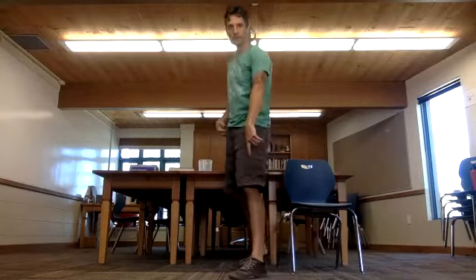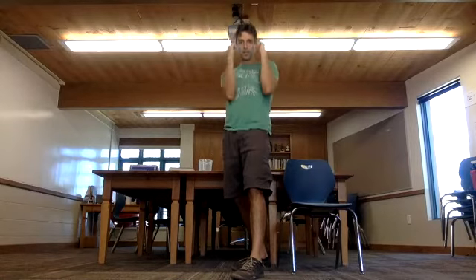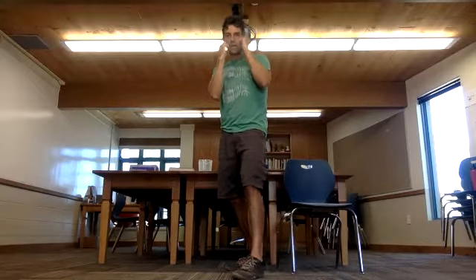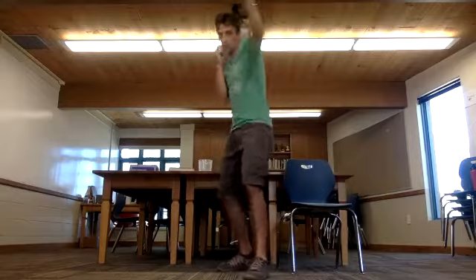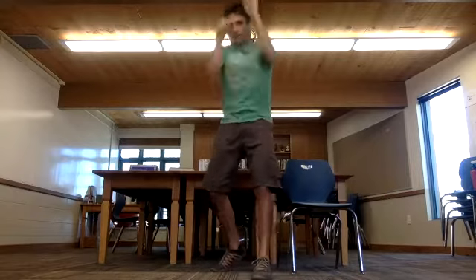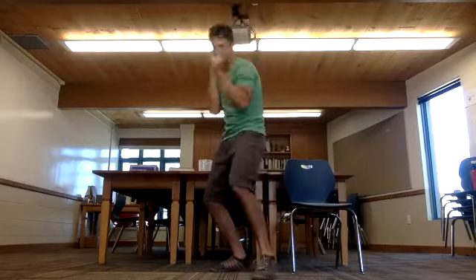Now you're going to turn your body — left foot forward, right foot back, about shoulder width. Put up your hands. We're going to do a little bit of shadow boxing just to get the shoulders and arms warmed up. Throw one-two punch combinations — just left, right. You hear me breathing, exhaling as I punch.